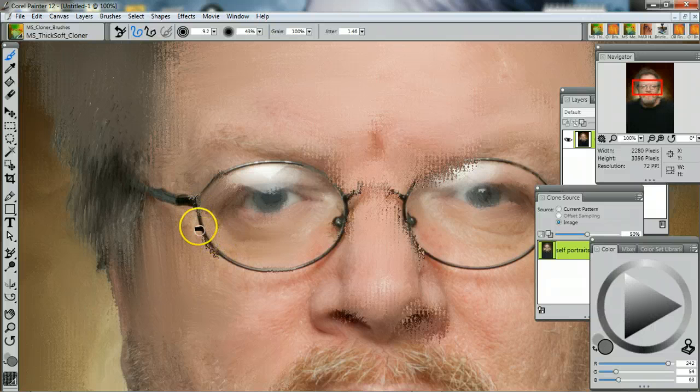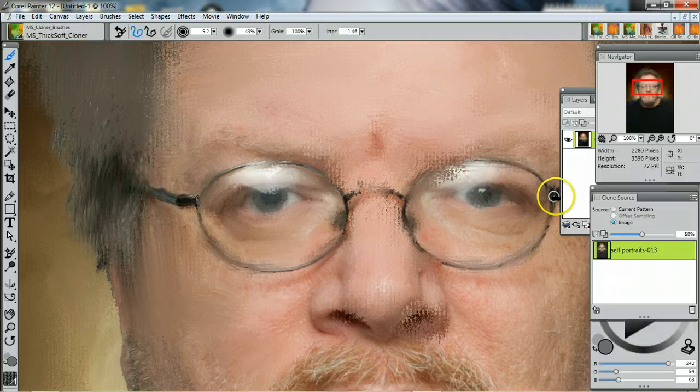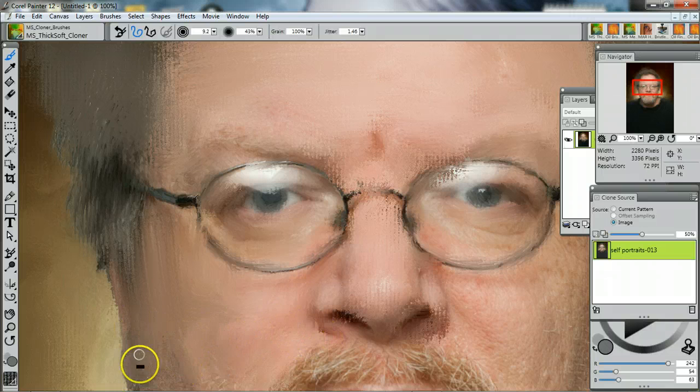These are pressure sensitive, so the more I press, the more the brush comes out — see, I'm pressing more. She does have a hair detail brush which I use on the mustache and stuff. Doesn't this look like a painting?